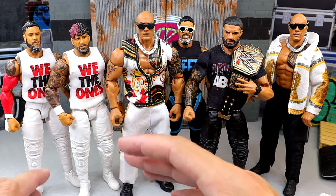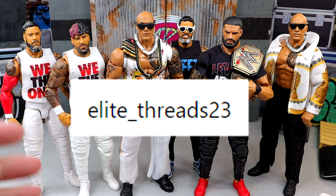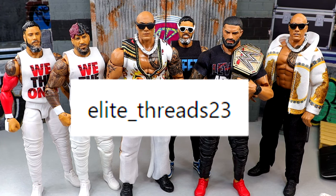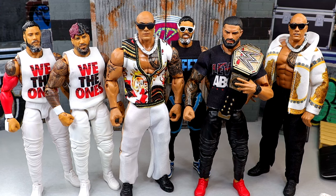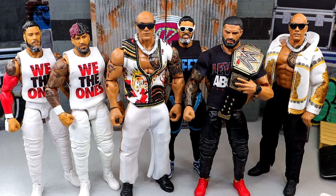I am looking forward to reviewing that figure along with the rest of Elite 110 and hopefully it will arrive soon. That is pretty much going to wrap up action figure closet here today. A huge shout out to my man Elite Threads - thank you so much for the great package of custom figure clothing. If you're interested in ordering any of these items he does take custom orders, so go hit him up. I also appreciate our patron members of the MDT YouTube channel. Follow me on Instagram, Twitter, and TikTok at My Damn Toys - leave your thoughts in the comments below.